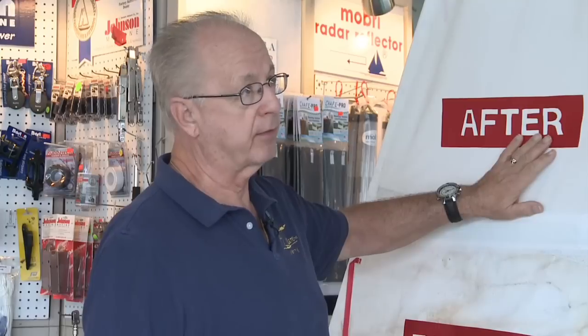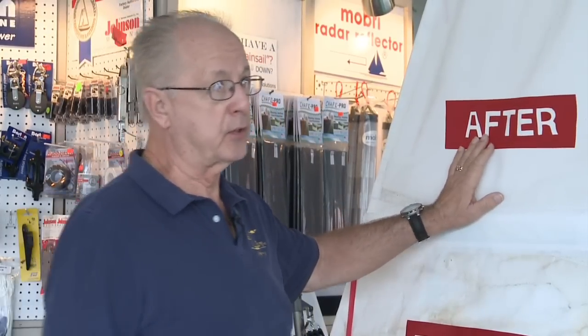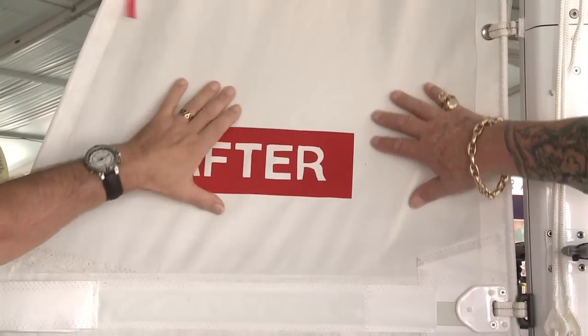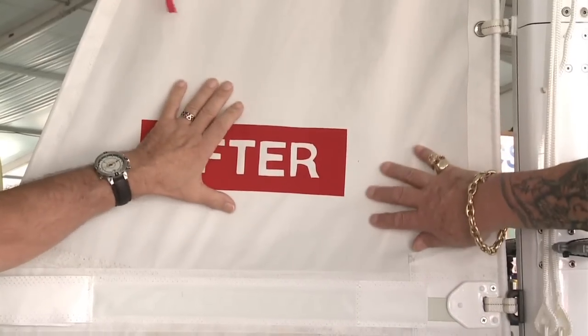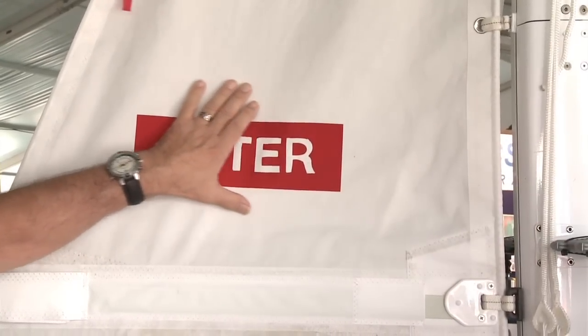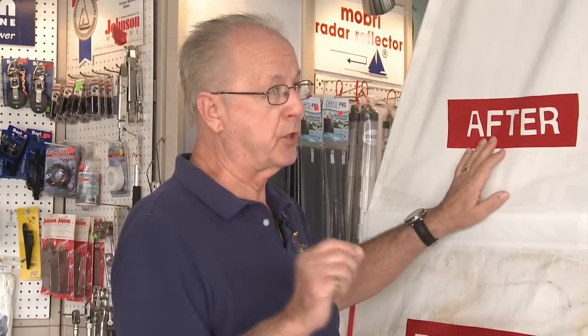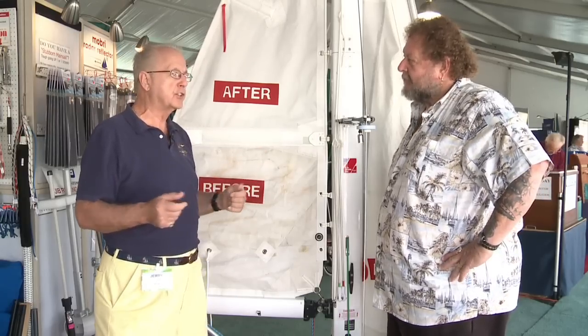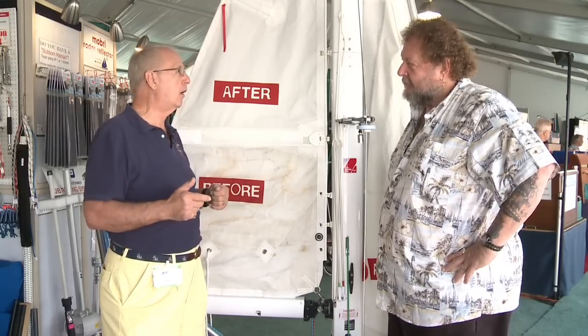Once the sail is clean and white again, we re-engineer a new resin back into the cloth — this is the way sail cloth is originally made. It rebinds the fibers back together, giving them strength and helping the shape of the sail. We also add a UV inhibitor for sun protection, waterproofing for moisture, and an antifungal agent which helps to retard the growth of marine life. This is all part of the laminate process.